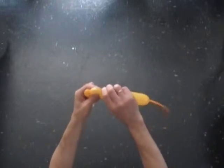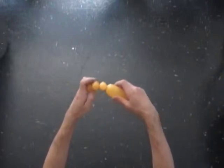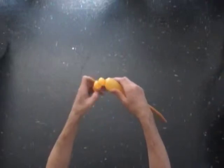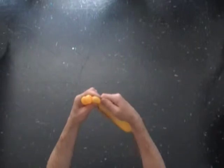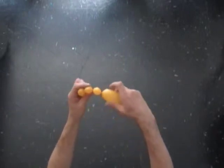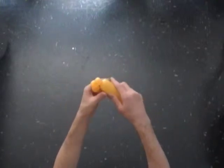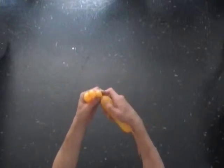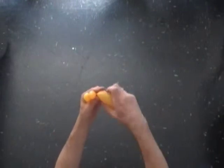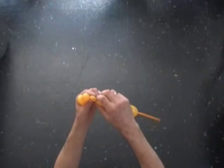Twist the third bubble. Twist the fourth bubble. Twisting small size bubbles does require some practice, so take your time.